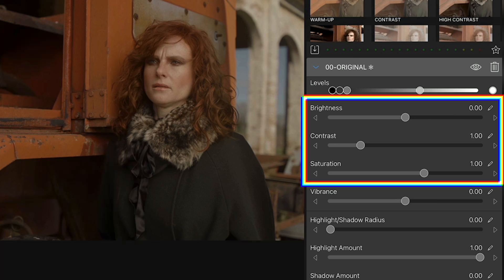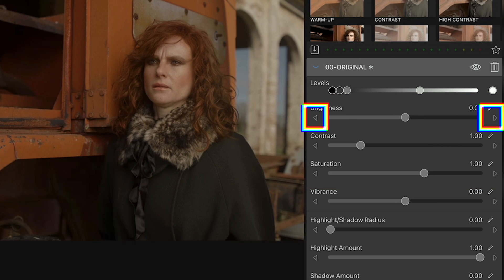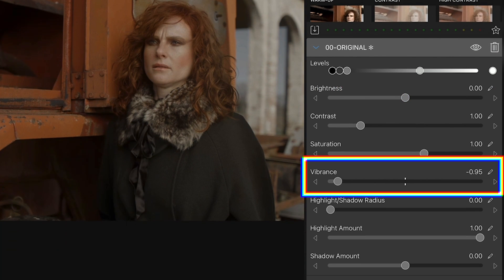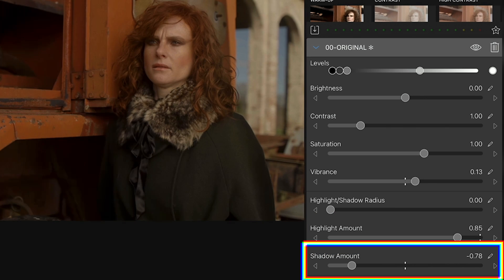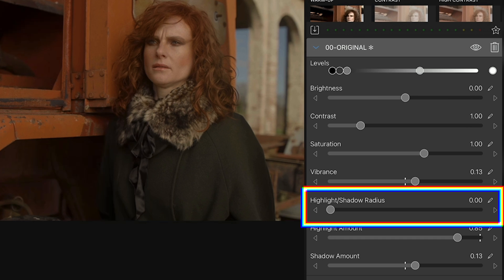Then we have sliders for brightness, overall contrast and saturation. You can modify these in three different ways: using the slider, the left and right arrow icons, or the edit icon which opens a calculator-like panel where you can type the exact value. Then comes the vibrant slider which lets you raise or lower saturation while leaving skin tones intact. Then a section for refining highlights and shadows — the highlight amount adjusts highlights without affecting shadows, and vice versa. There's also a highlight shadow radius slider that increases contrast between bright and dark areas. As I move it from 0 to 10, the image goes from soft edges to contrasty, almost sharpened edges. I'll leave it at 3.